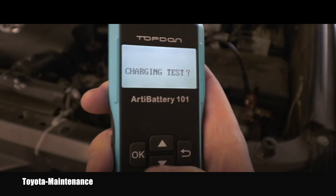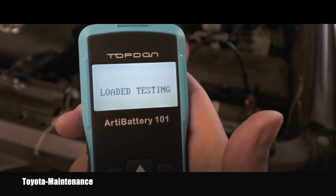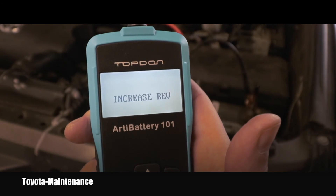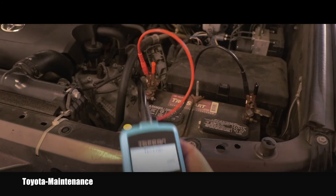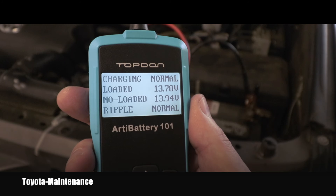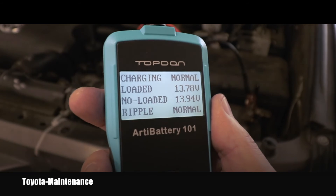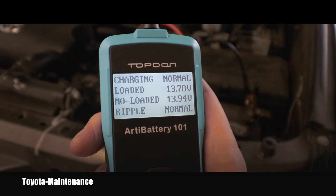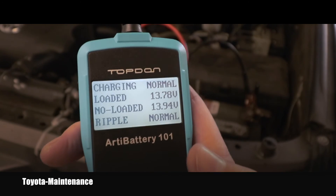It's now asking for the charging test, so I'll say OK. It says to increase RPMs - I had to go to the truck but it was already testing. Charging normal: loaded 13.78 volts, no load 13.94 volts, ripple normal. I push OK and we are done with the test.